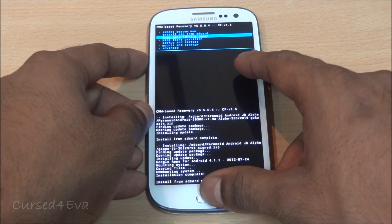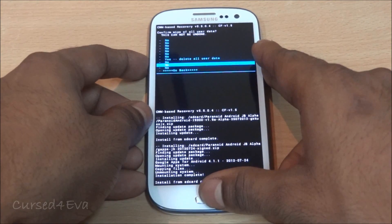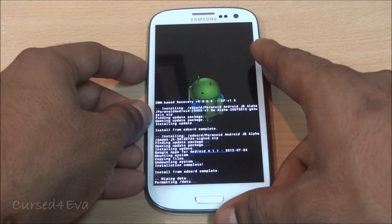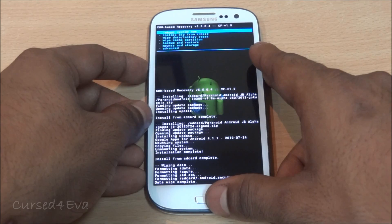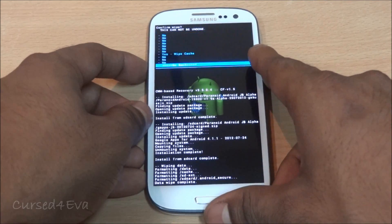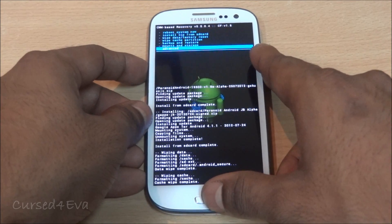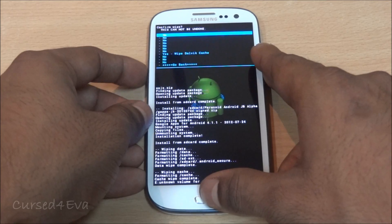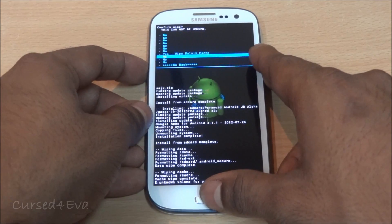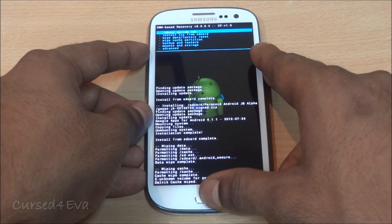Go back, scroll down and select 'Wipe data / factory reset', then confirm 'Yes, delete all user data'. Next, select 'Wipe cache partition'. Then go to Advanced and wipe the Dalvik cache. Once done, go back and hit 'Reboot system now'.